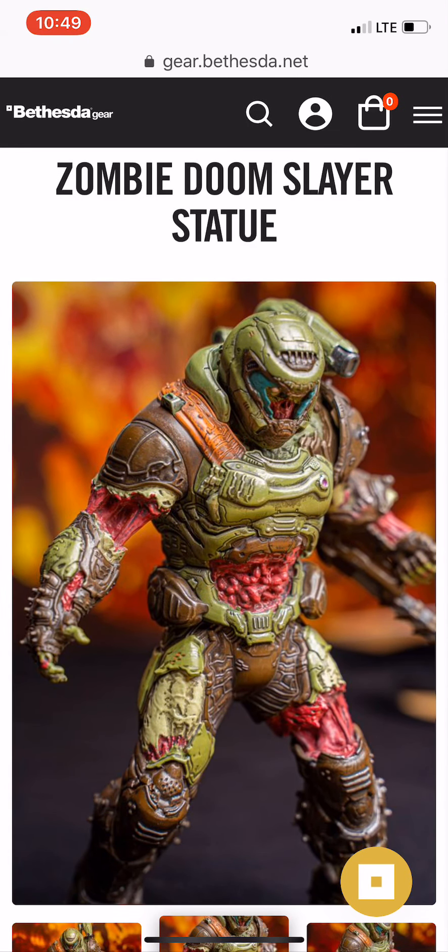I think it's cool but it's not for me. With that, I'm going to close out this quick video highlighting one of my absolute favorite game studios. Leave a comment below and let me know what you think about the Zombie Doom Slayer statue. Thank you guys so much for watching — take care of yourselves, and until next time I will see you guys on the other side.